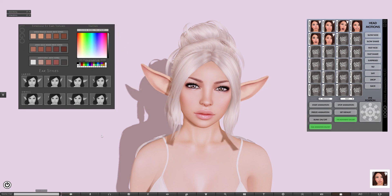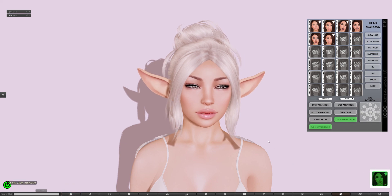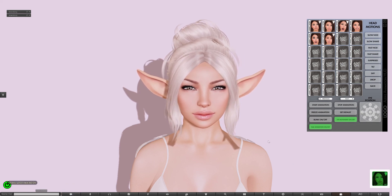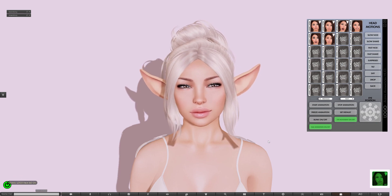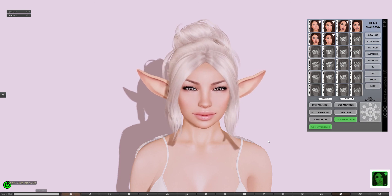The other thing that's included is basically just an ear AO, if you want to just leave that running all the time. It has just a few movements of the ears by themselves, and every few seconds they'll just kind of move around a little bit. That works really well if you have another face AO running at the same time — they kind of work together and give your character a lot of life. That's it, thanks very much.